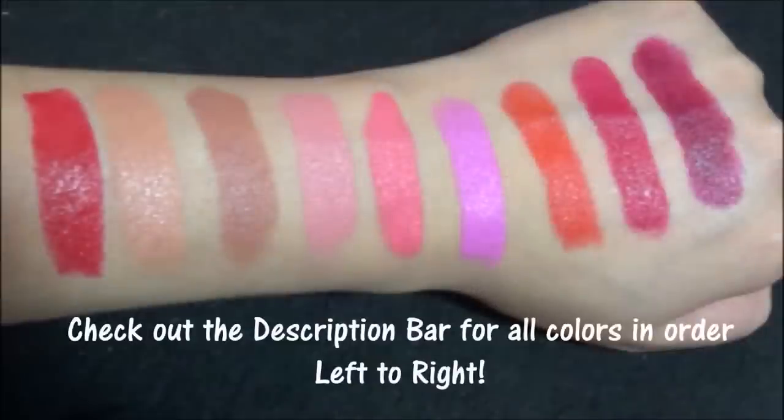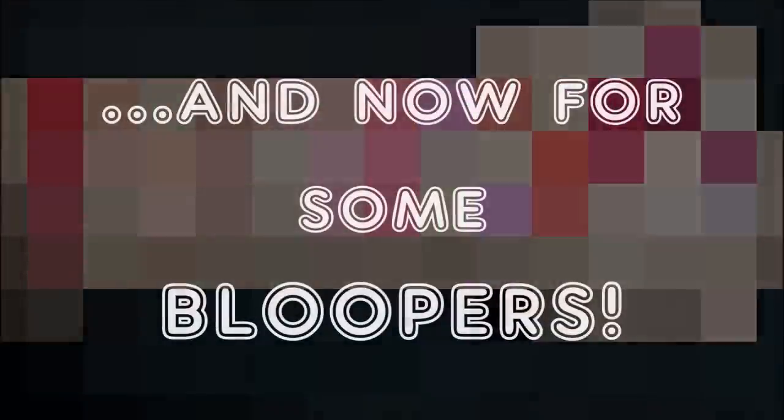This is the darkest color I have from Wet n Wild — this is Sugar Plum Fairy. I think this is so beautiful; it's like a plummy wine color and I really, really like it. By the way, I have so many lipsticks.